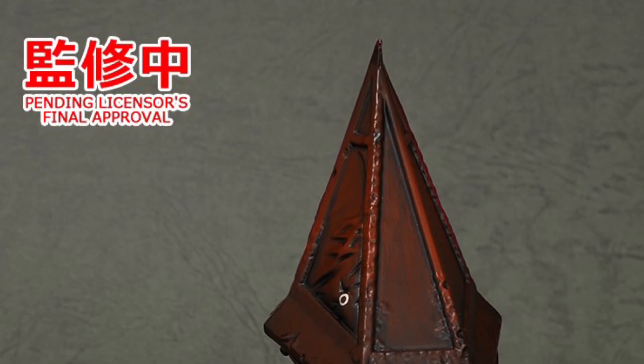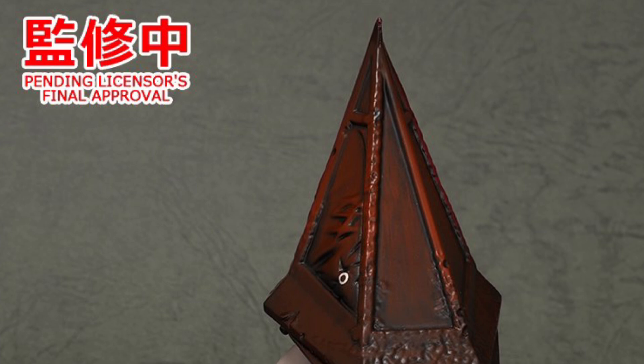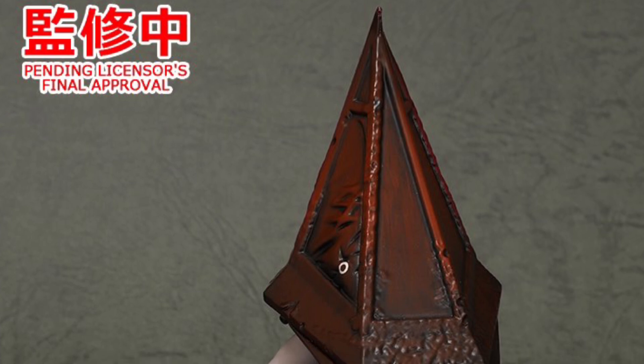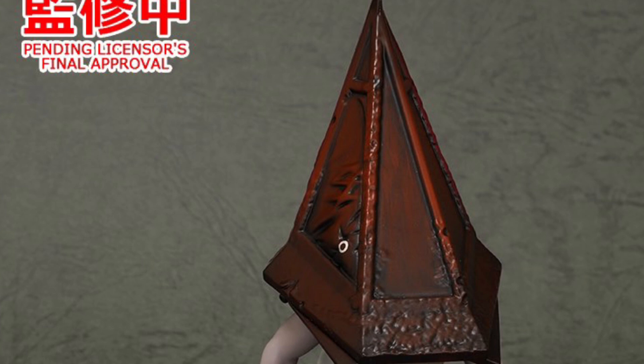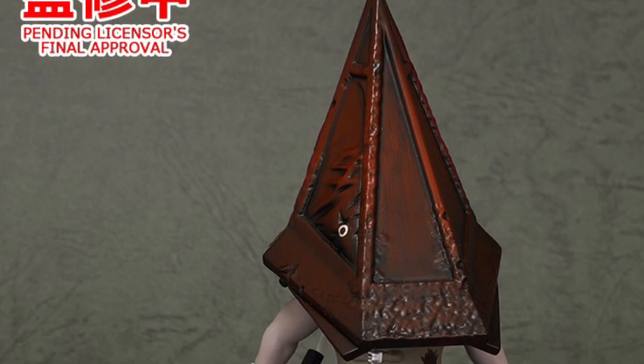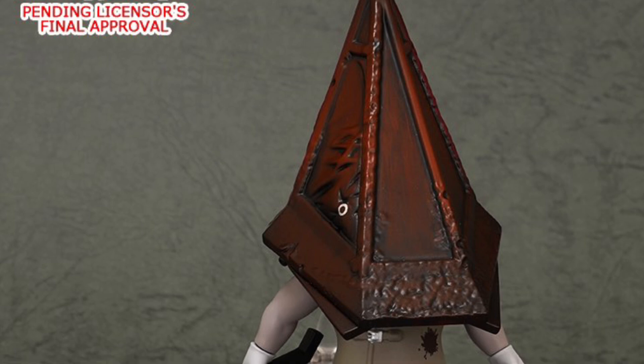Coming to us from Hobby Dageki, we have Pyramid Head as the new Android action figure reveal. Keep in mind, they've already stated this is a color sample of this figure — this is not the final product. But it looks pretty good so far. I think they might maybe fine-tune it a bit with colors.